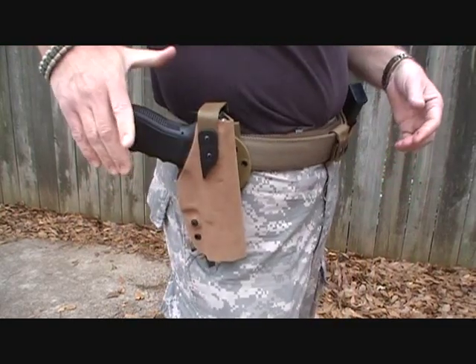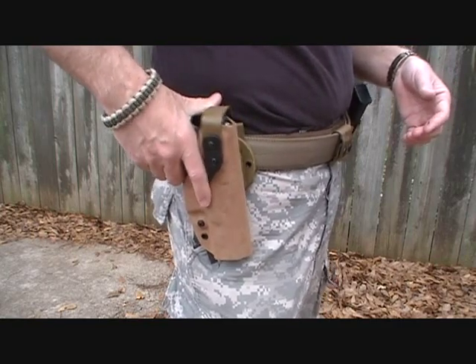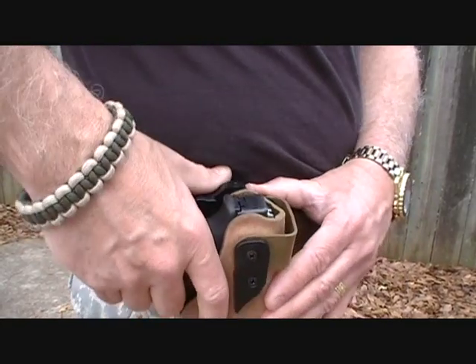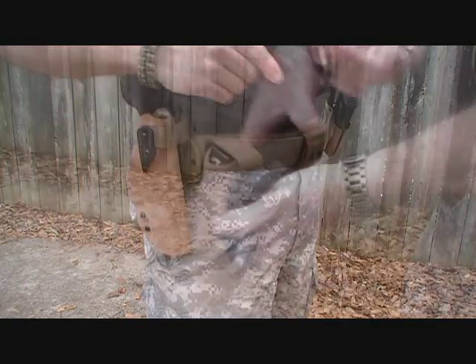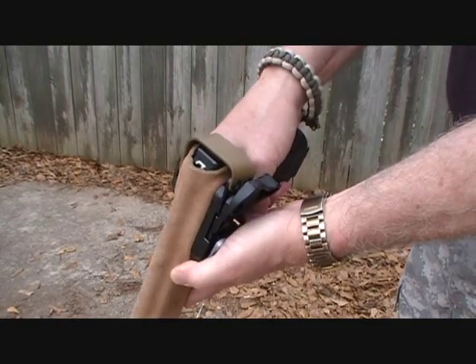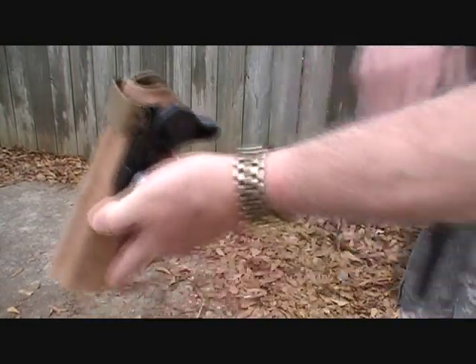If you need the gun, you get a full firing grip, and that's one of the things about their holsters — you can get a full firing grip, push the paddle, and use the paddle to bring out your weapon for a very secure and easy draw. As you grip the gun itself, this flips it and then it releases out of the holster.